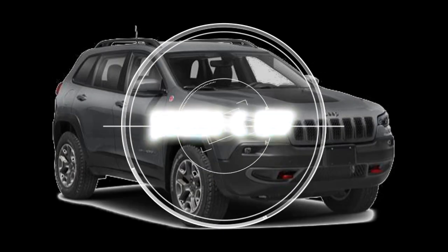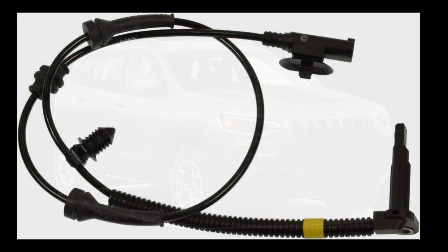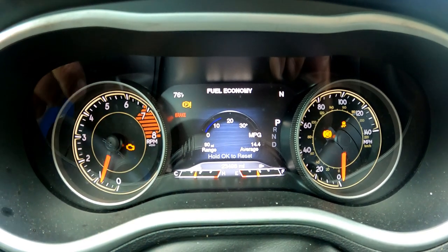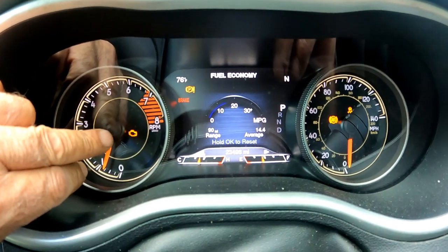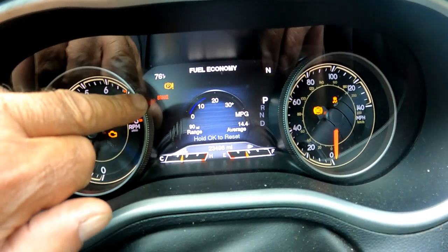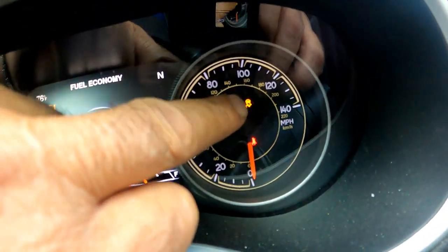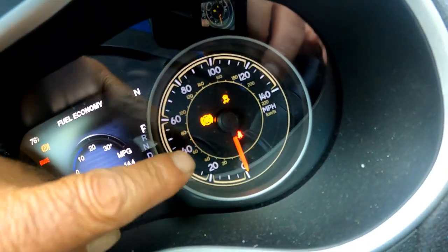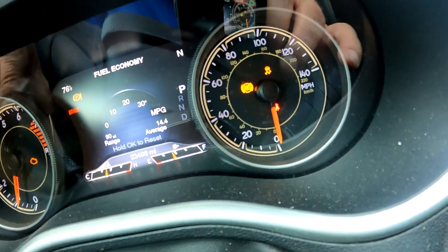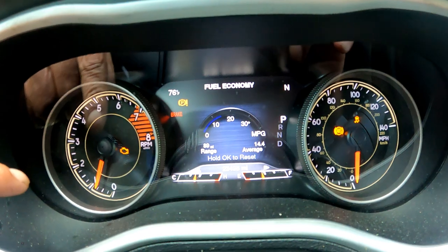Today we replaced the passenger side ABS speed sensor on a 2017 Jeep Cherokee Trailhawk. These warning lights can drive you crazy — all of them on at the same time: the engine, the parking, except the red brake which goes off when I disengage it. The traction and ABS all stay on while driving. Occasionally they go off while driving, but the next time I start the car they stay on again. My OBD scanner can't read any code.